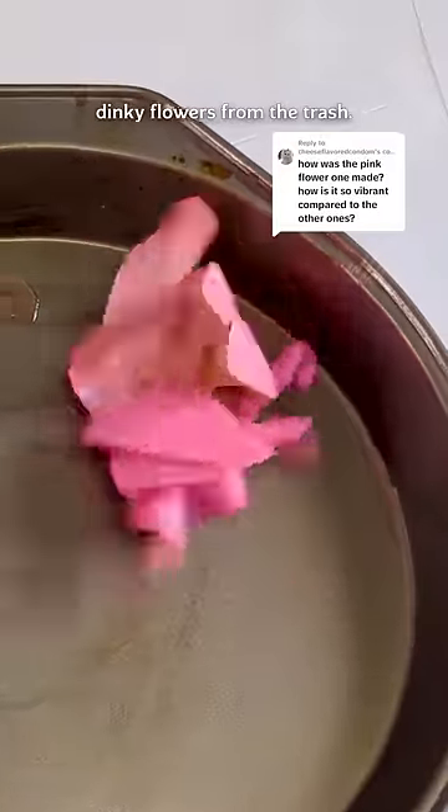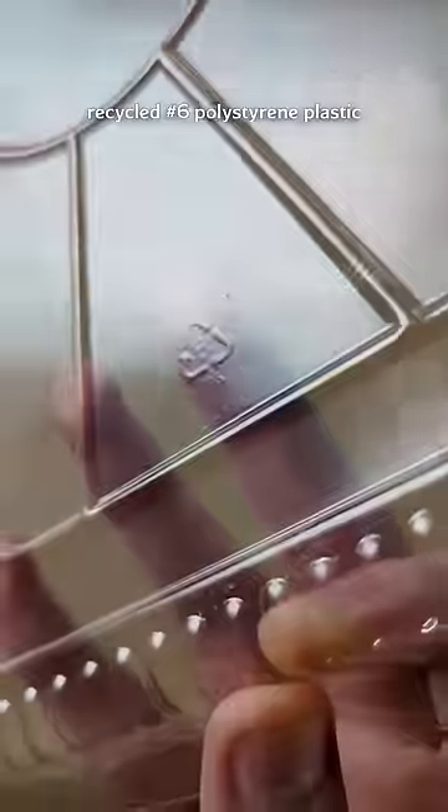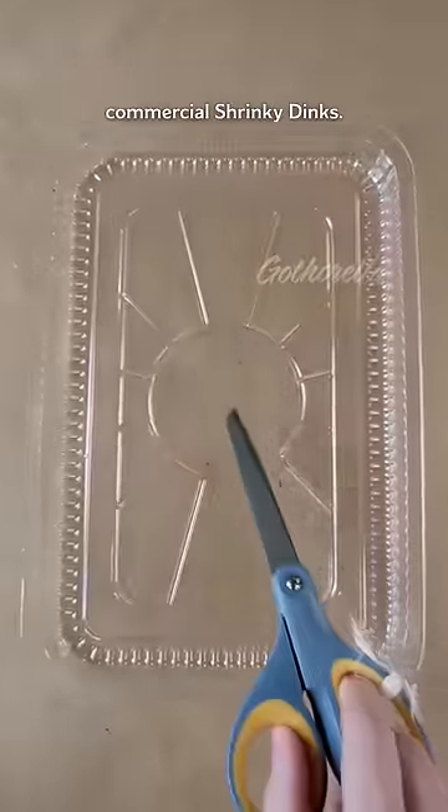Three important tips for making your own dinky flowers from the trash. First off, remember that you can use recycled number six polystyrene plastic, just like you would use commercial shrinky dinks.